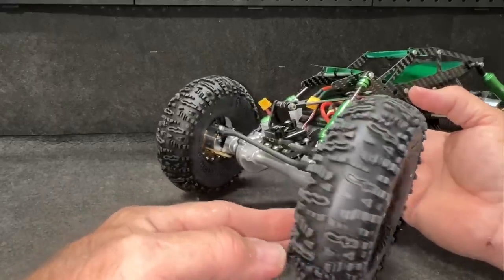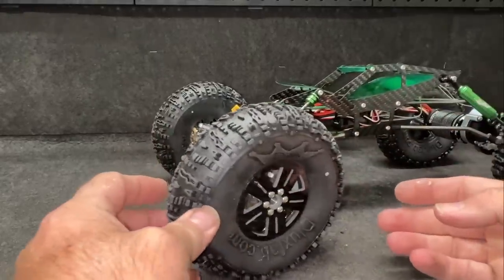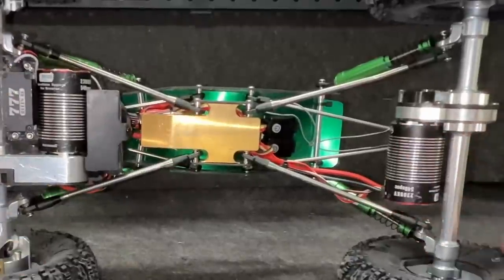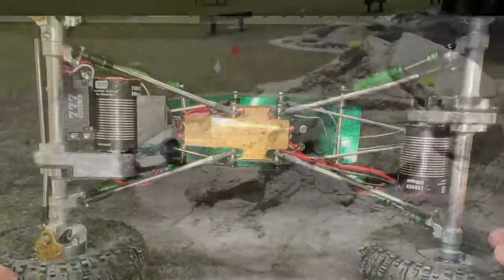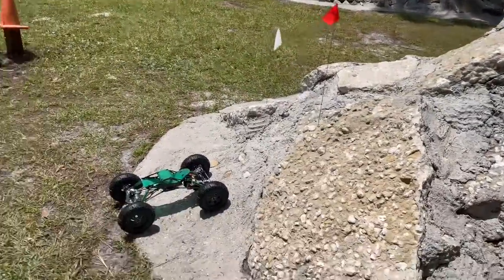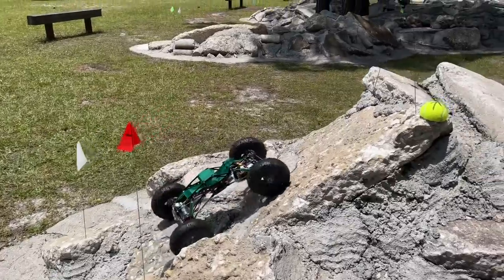I can only hope that my glue job is enough — there's only one way to find out. It does have Fusion Pros at both ends, and we've got that Triple Seven servo up front, so we should be good. I do have a few courses set up and we're going to mess around on those. Obviously driving one-handed right now, so I'm going to have to make some adjustments.